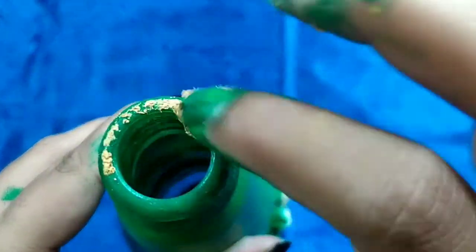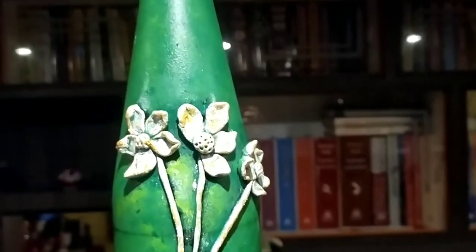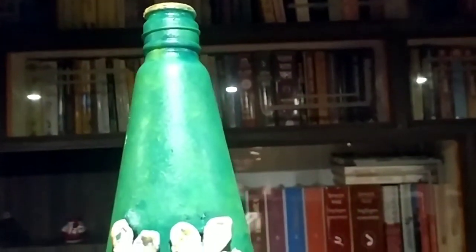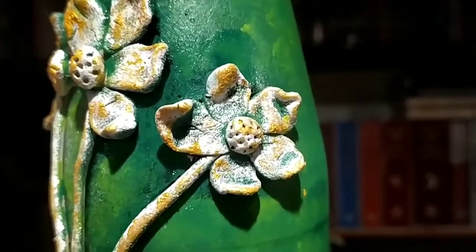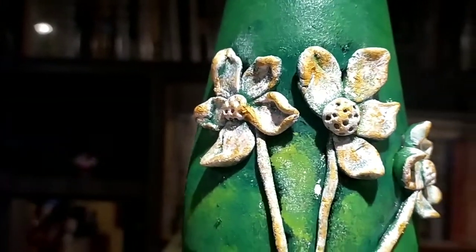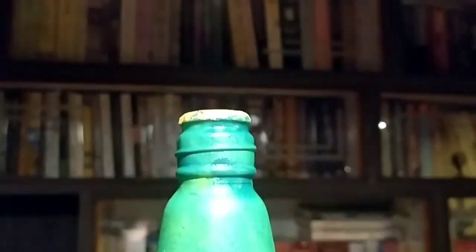I'm also using golden color to highlight the mouth of the bottle. This is how the bottle finally looks — I think it has come out really well. It is looking really beautiful and it has come out just the way I wanted it. As you can see, the golden color gives it a metallic look.